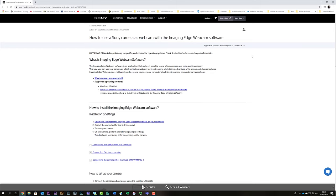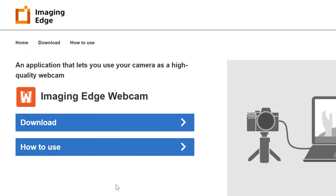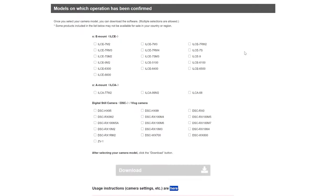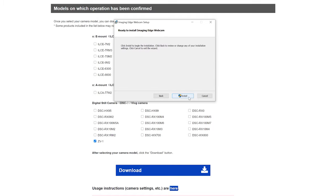Sony also has Imaging Edge webcam software — a free download from their site — that supposedly lets you hook up the camera directly to your computer and use it as a webcam without a capture card. Capture cards can cost between 30 and 200 euro, so bypassing that is a real benefit. However, they say you must use their supplied USB cable, which is very short, making it hard to see how you'd have it connected to a desktop on the ground while the camera's on a tripod in front of you. I'll test this more and report back.